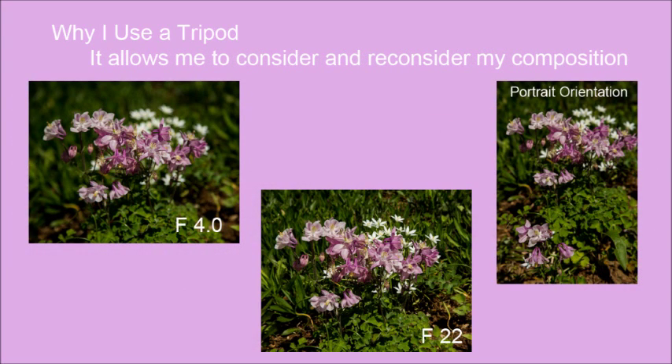Another thing the tripod lets me do is really consider my composition. Once I set my camera up on the tripod and take the first picture, I can take a look at the LCD on the back and see if it's what I want, and if not I can make adjustments. I can change the aperture and still have the same image, or I can recompose slightly if it's not quite right. It's very easy to do this when your camera's on a tripod and you're not having to guess where you were standing and holding your camera, like if you're hand-holding.